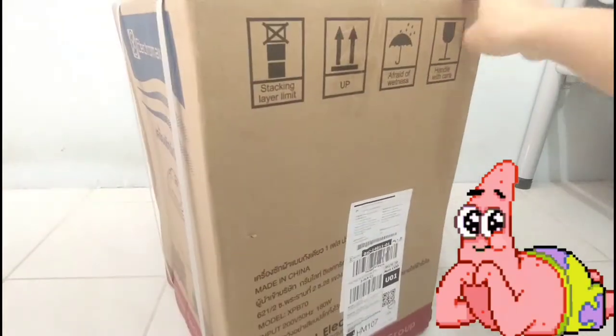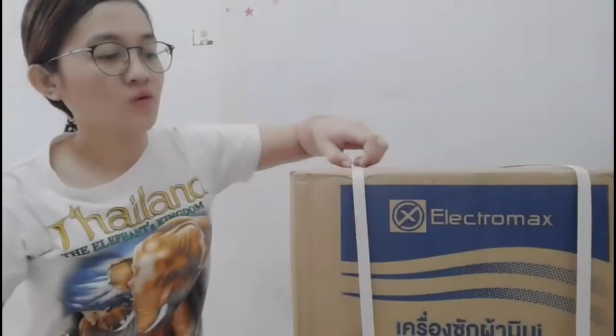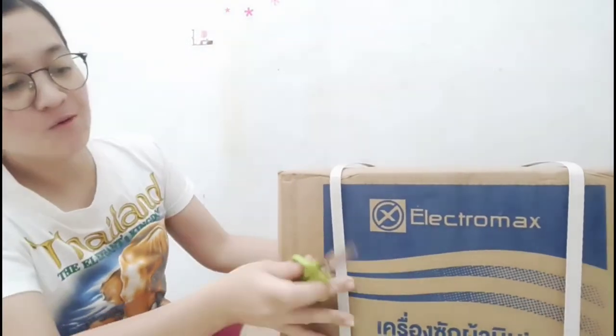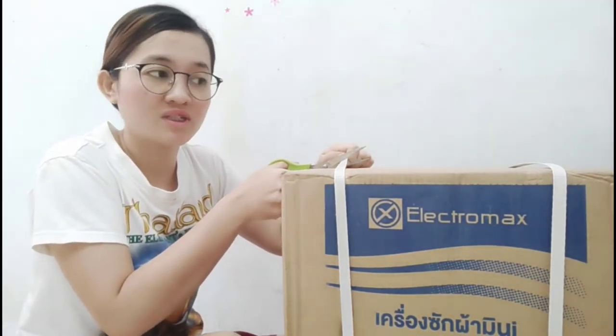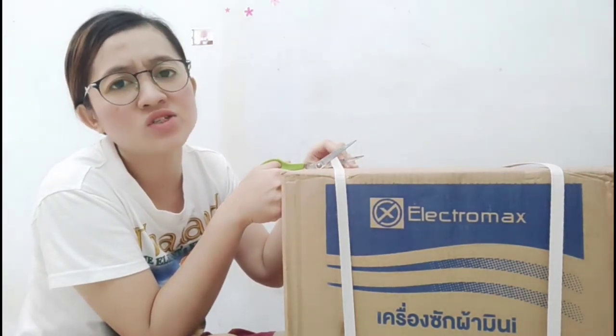Are you excited? Let's start opening it. For your information, this is not a sponsored video. So, mini washing machine — open na natin, guys! By the way, this mini washing machine comes with different colors. It has green, it has black. But I think the price changes.